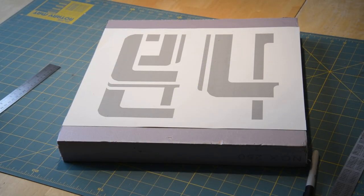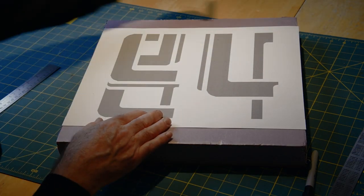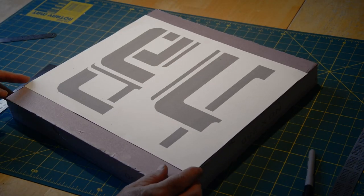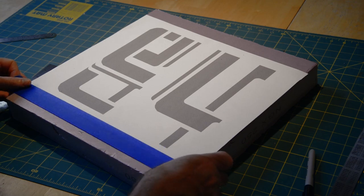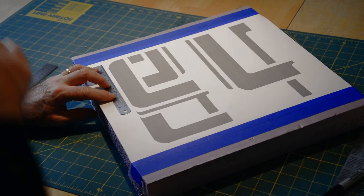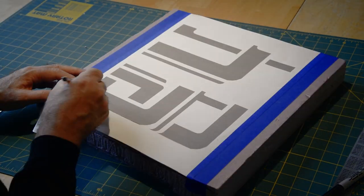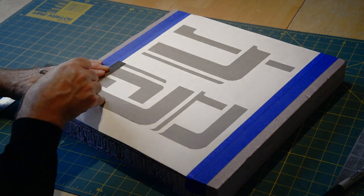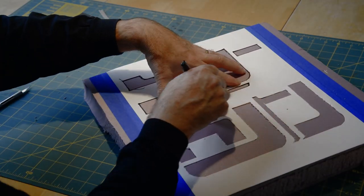I'm lucky because I have an inkjet printer that can print up to 13 by 19 inches, so I laid out my design and printed out the numbers to use as a template. If your printer only does 8.5 by 11 or A4 size, you can just print one large number on each page. I printed it in light gray to save some printer ink. As it just so happens, the font is called Docking Bay 94 and I'll have a link to it below.